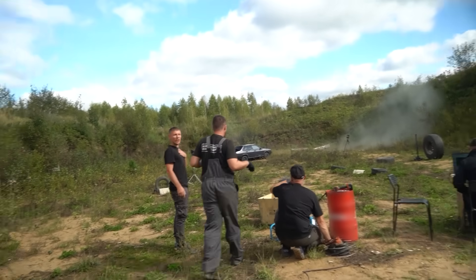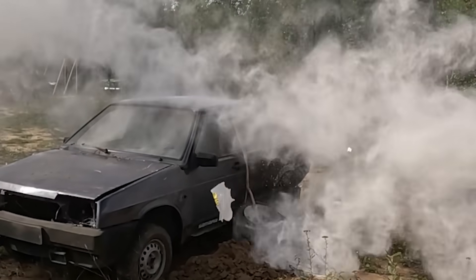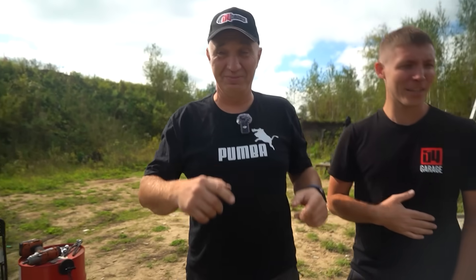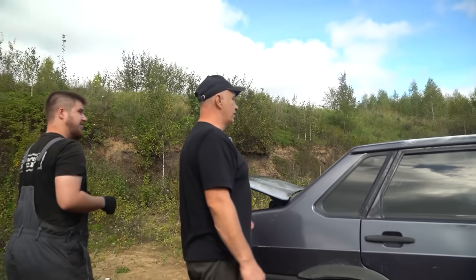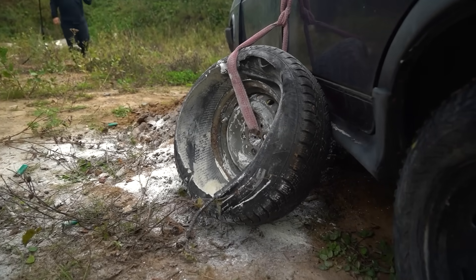Where's the wheel? It flew away. Let's go look for it. I felt it in my ears — that was a big bang. The wheel is over there somewhere, behind the car.